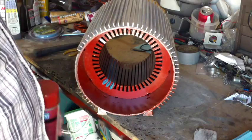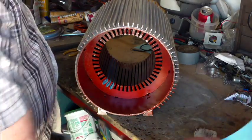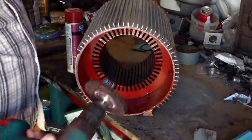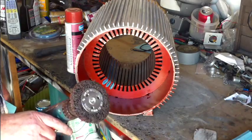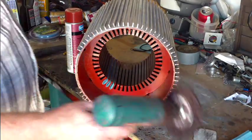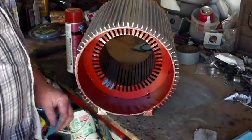I took it over to the motor shop and had them burn it out. Then I cleaned it out — just wire brush it. Actually, I used a rotary abrasive wheel on my Makita to clean all the burnt stuff out of it.